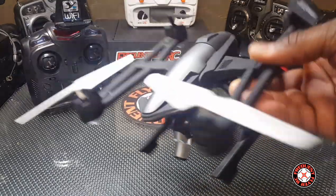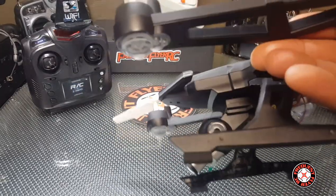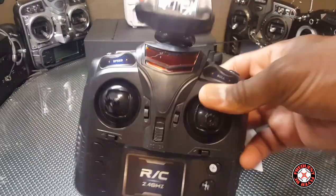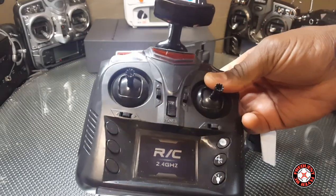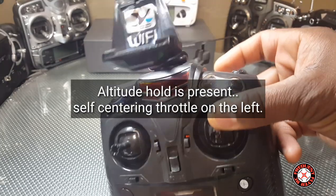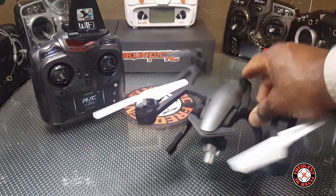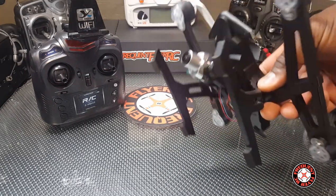I assembled it and it didn't take very long. This thing has a pretty interesting looking camera, and I'm betting that the camera moves and you can adjust it from the transmitter. The transmitter looks like it's a Wi-Fi FPV model, so you can use your phone to do FPV line-up shots. One of the trim buttons will probably adjust the camera. Pretty nice looking little quad — this camera is supposed to be 1080p.